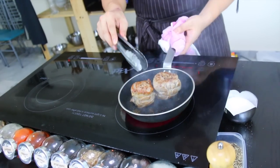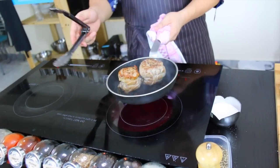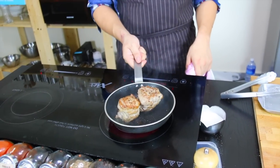Once these have been seared off, we can transfer them into a low oven — 100 degrees Celsius — until they reach an internal temperature of 55 degrees.